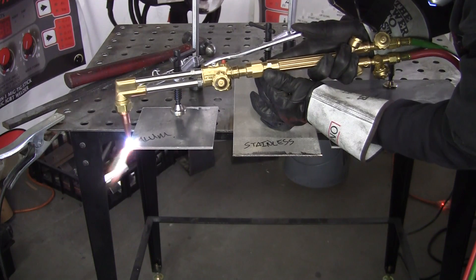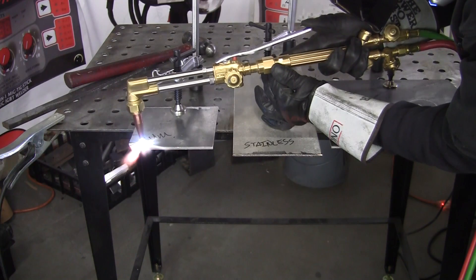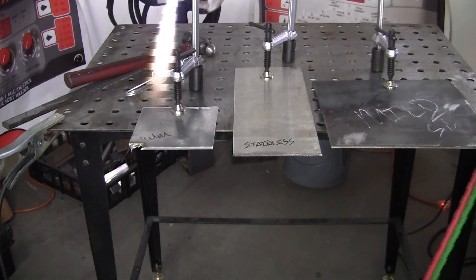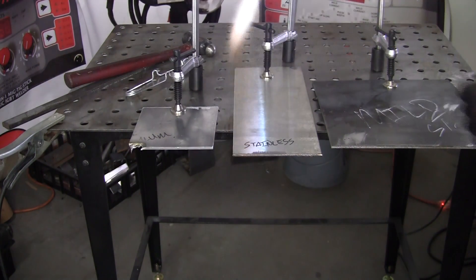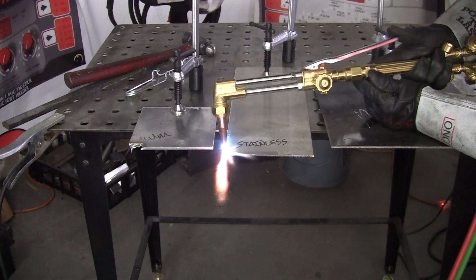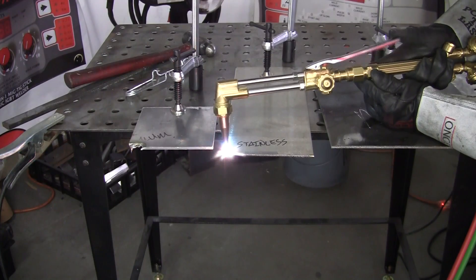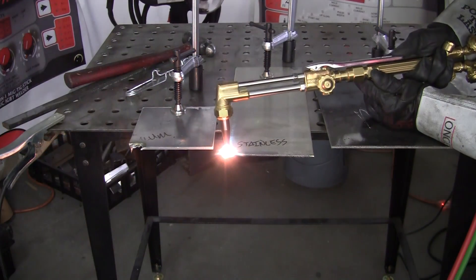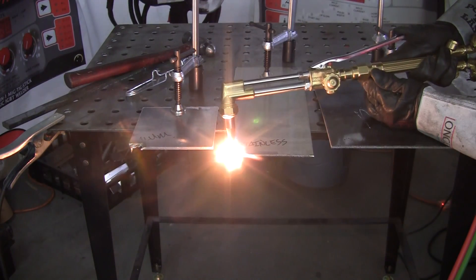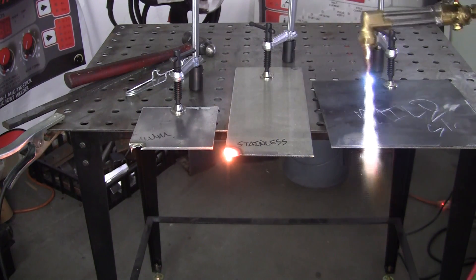See how it just blows it away — you don't want to do anything with it, it just goes away. That doesn't look good, does it? We'll try the stainless steel. Well, that's zero for two.